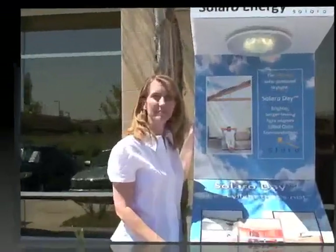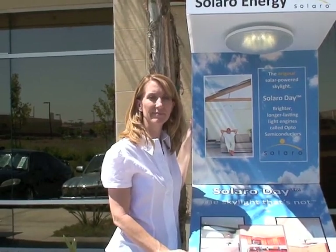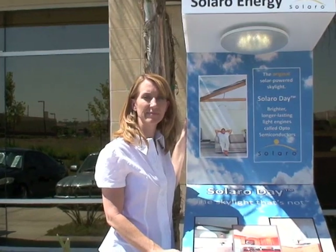This is Dennis Grubb with Carrie from Solaro. Carrie is going to tell everyone why they should have a Solaro Energy demo for either the Solaro Day or the Solaro Air.